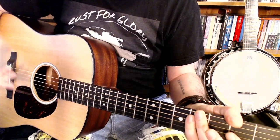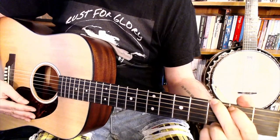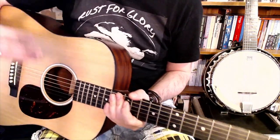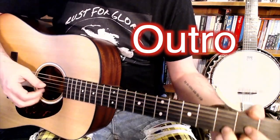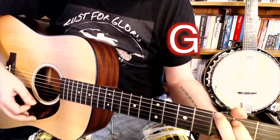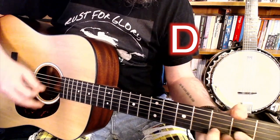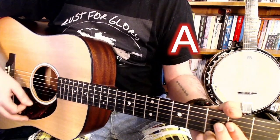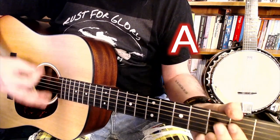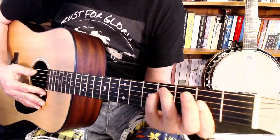And then back to the beginning again. You do that again for verse 2 and chorus 2, and then it just basically repeats the D, G and A until it fades out. The variant on the verse goes: 'I have a friend I've never seen, he hides his head inside a dream — yes only love can break your heart.' And it just carries on, D, G and A.